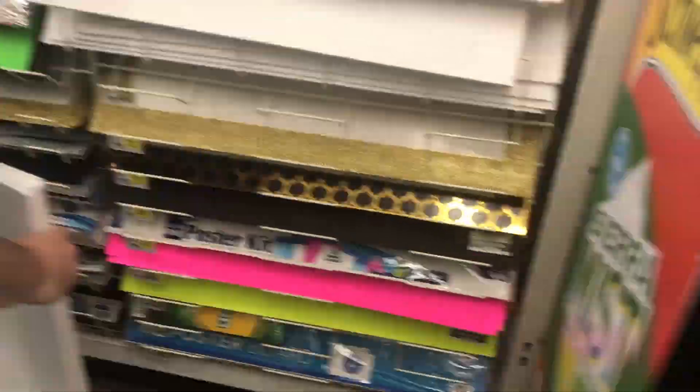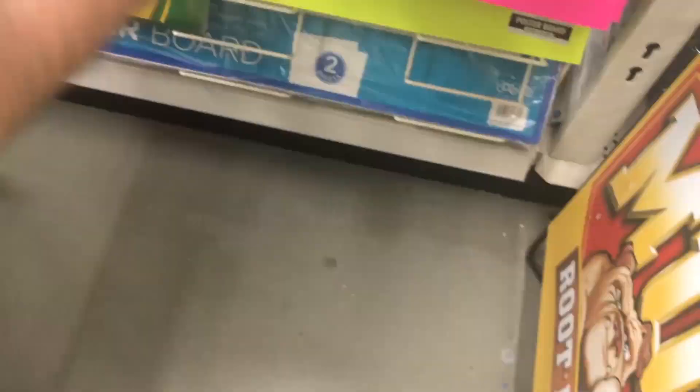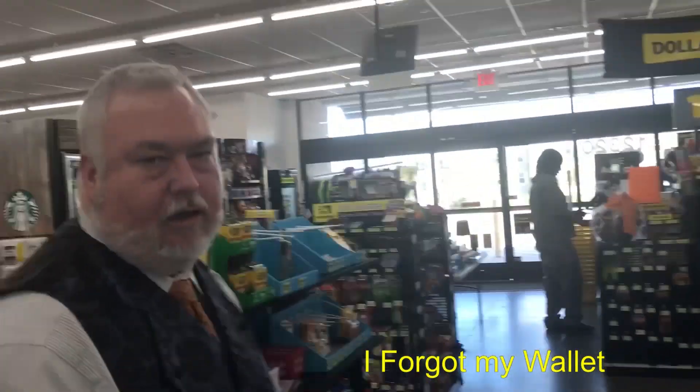And here we are at the dollar store. It's about 98% humidity, probably close to that. I'm dressed appropriately. Lee came to the rescue on that one — that's what pins are for. And we have our loot: dollar store foam board. And we are on our way.